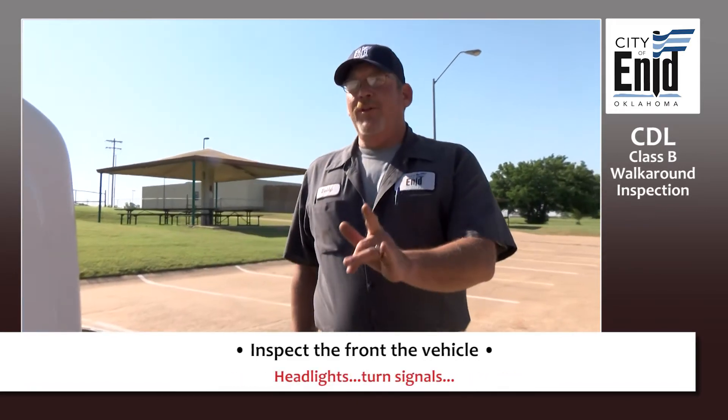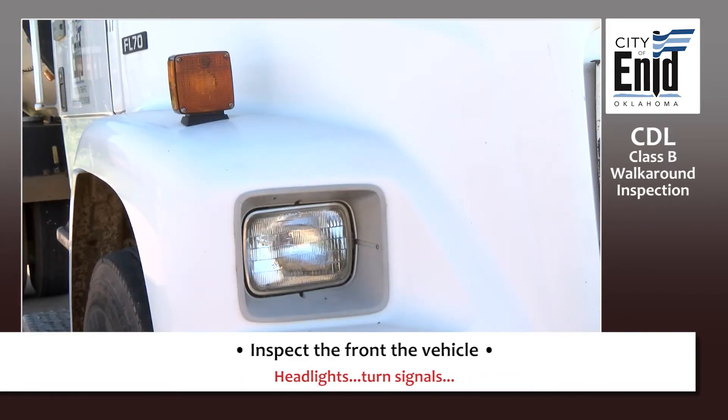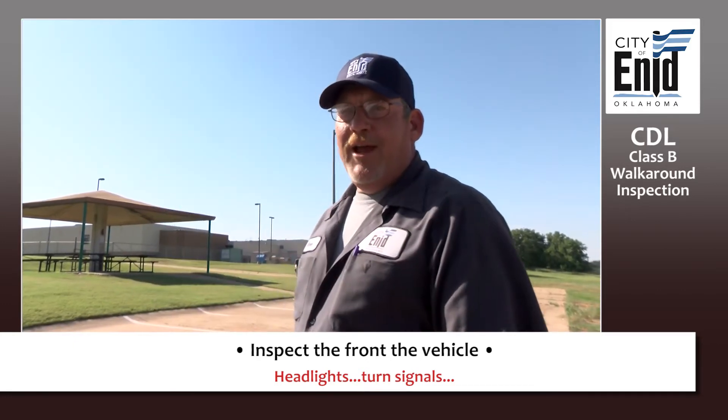As you move around to open your hood latch, you want to check your headlights and your turn signals. Make sure they're clean, clear, not broken, no cracks.